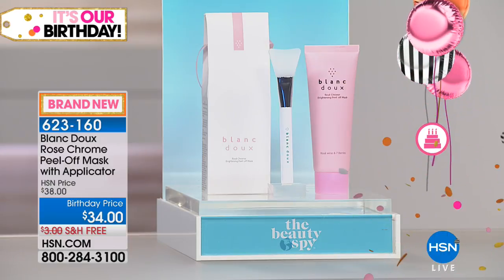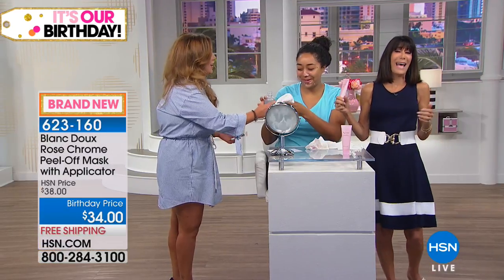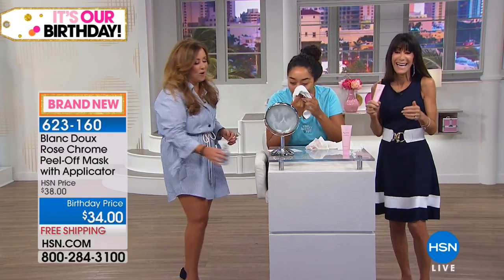And by the way, don't forget — it's our birthday! So for our birthday we've taken the price from $38 down to $34, with free shipping and handling for everyone.